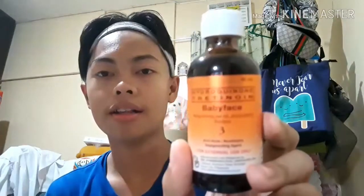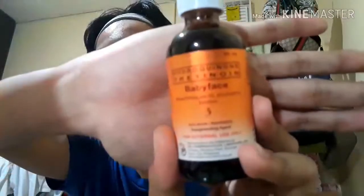Back to the bedroom. Now we're here in the bedroom again and you can see my face is dry. The next step in my skincare is we're going to be using this RDL Baby Face Number 3. We're going to get some cotton pads — one and two.